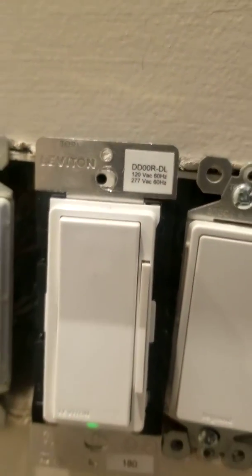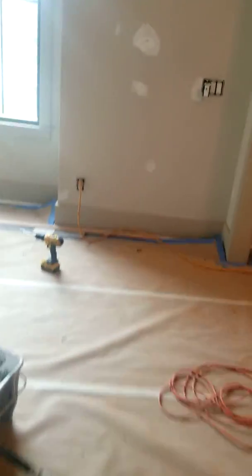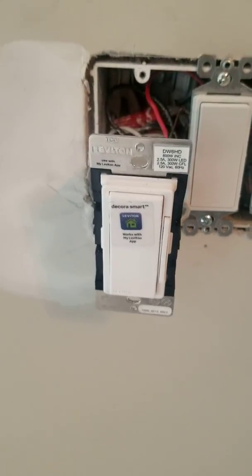The remote that I'm using is the DDOOR 0000. It's very important that everybody knows that the instructions are either wrong, or misleading, or not clear enough.